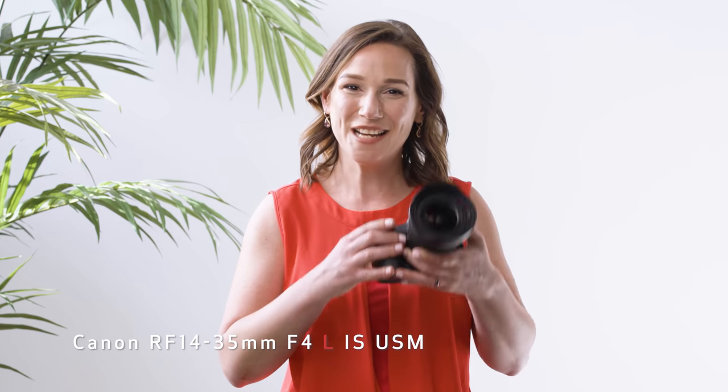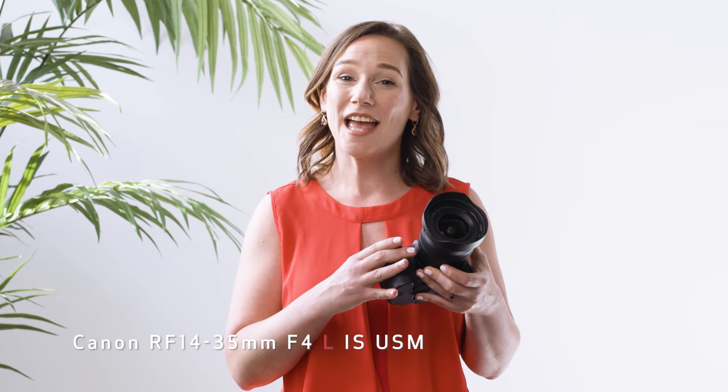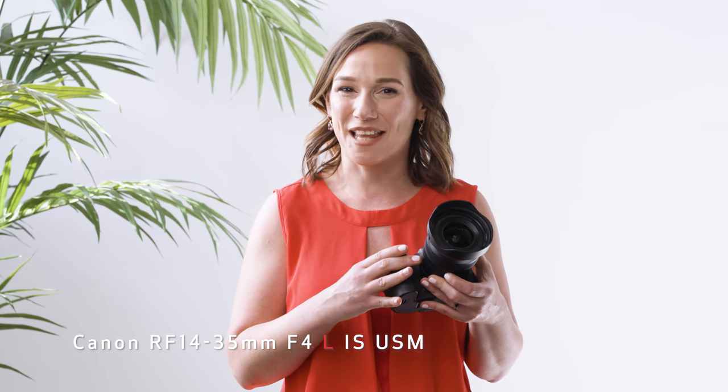Hey Team Canon, Rebecca from Canon USA here to introduce a dramatic new lens for serious image makers. Introducing the new Canon RF 14-35mm F4L IS USM lens.